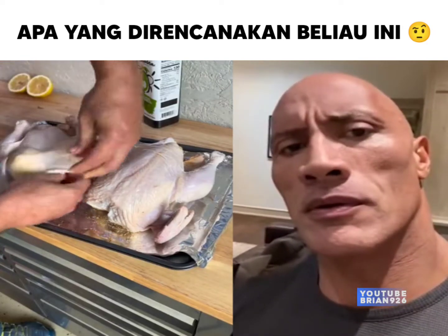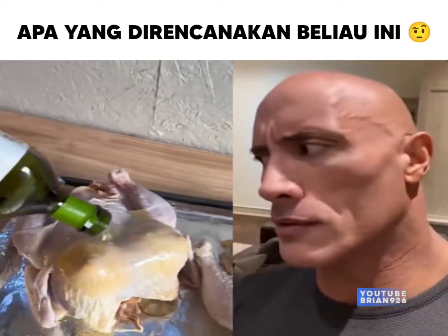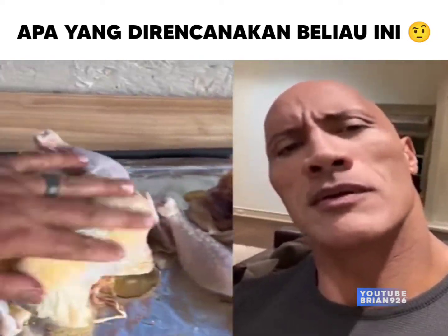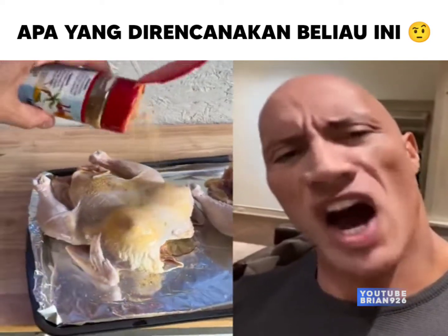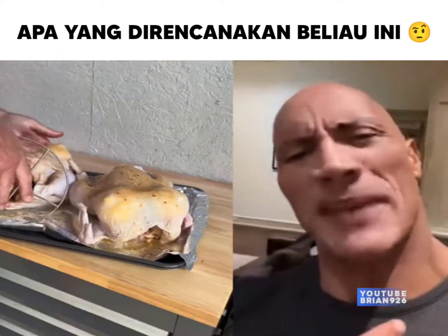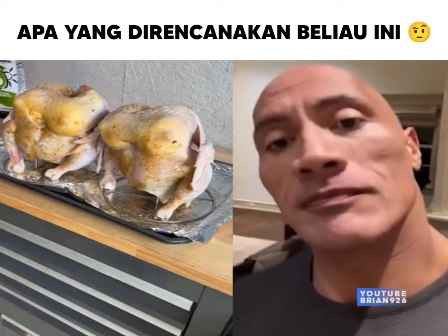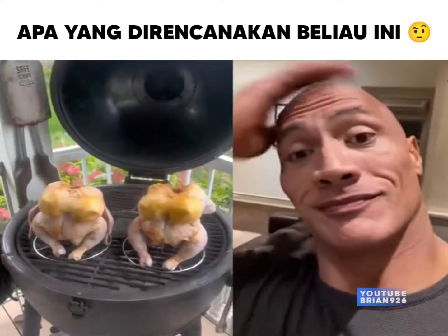You're better off just adding lemons under the skin. The chicken is going to cook from the outside in, and when you have a can of beer blocking the cavity, that acts as an insulator and contributes to uneven cooking. The outside of the chicken gets overcooked by the time the inside gets done.